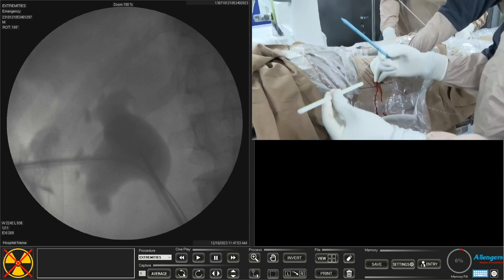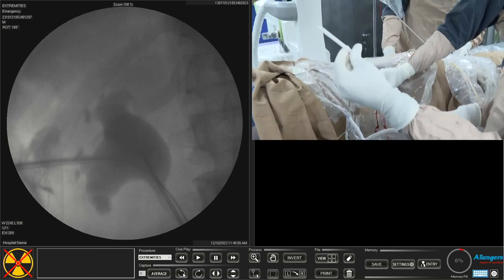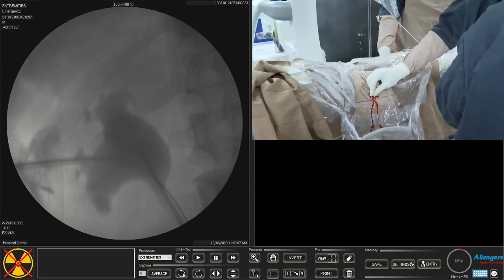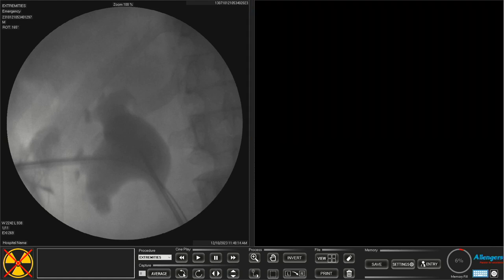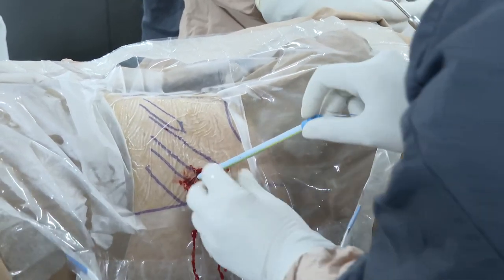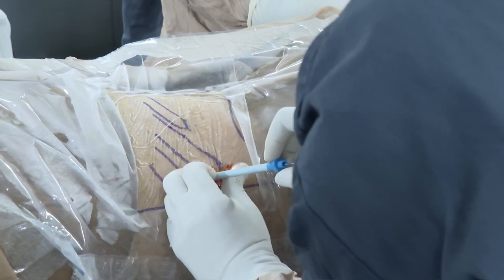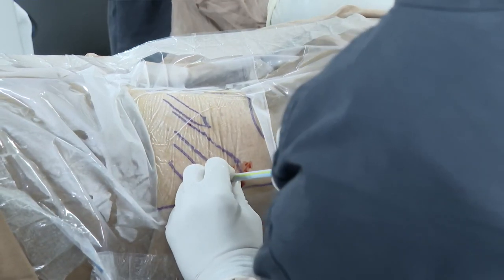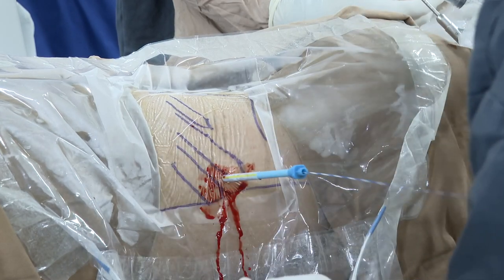My new preference is to do mini PCNL most of the time with 18 French, but today I am demonstrating this straw as a working sheath — it does not cost money so you can save money. It is non-radiopaque and collapsible, but since this kidney is hydronephrotic it is suitable. I gently advance the 20 French dilator, maintaining my angle throughout. I can also check with fluoroscopy to confirm dilation is within the system.